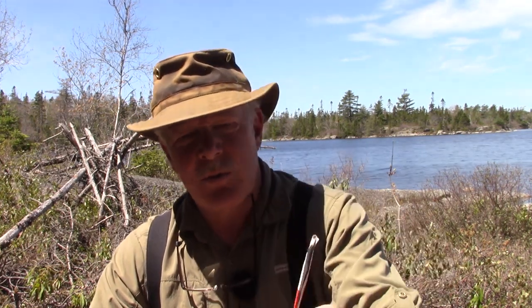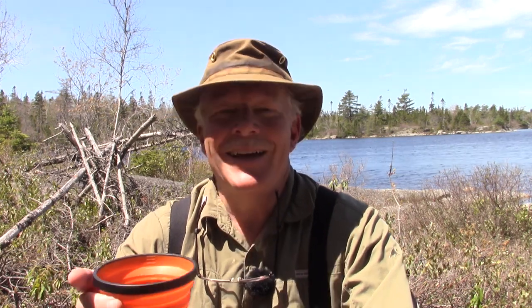Before I start talking about the meal itself and preparing it, I thought I'd share something else that came from Wild Zora. I'm having one of Wild Zora's instant teas — the Chai Organic Tea, which makes 12 to 14 ounces. I may have been a little short on water, so I mixed it with about eight ounces of cold fresh water to make an instant tea.